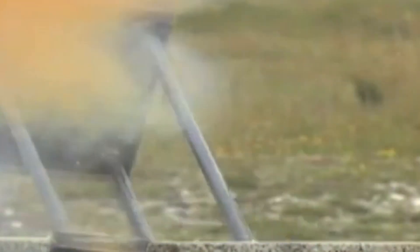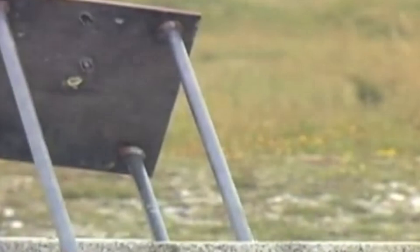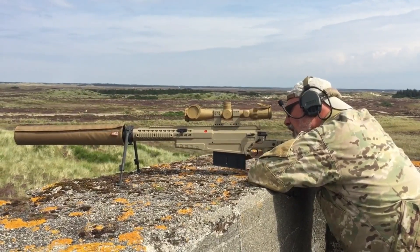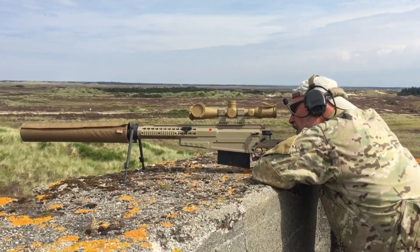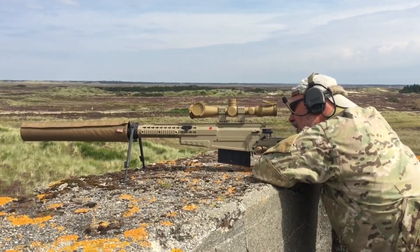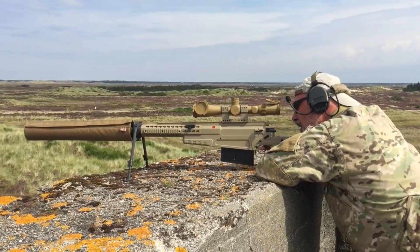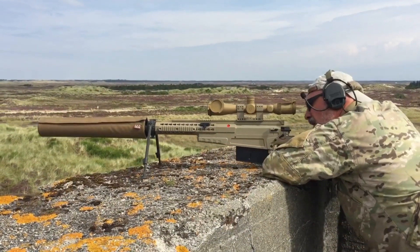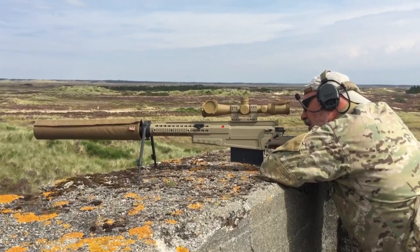This weapon can accurately engage targets at a range of 1,500 meters (1,600 yards). The AS-50 weighs 14.1 kilograms (31 pounds) empty, and holds 5 rounds of .50 BMG in a single-stack removable box magazine.